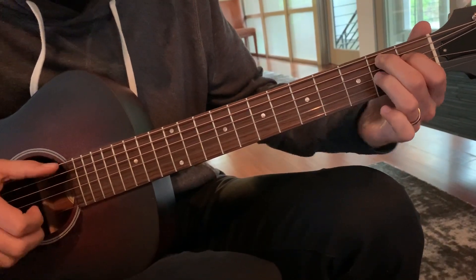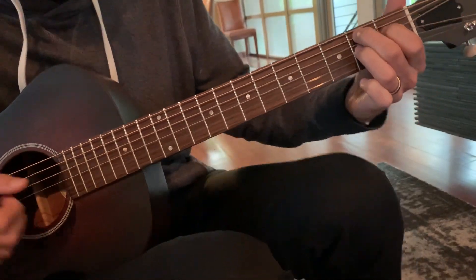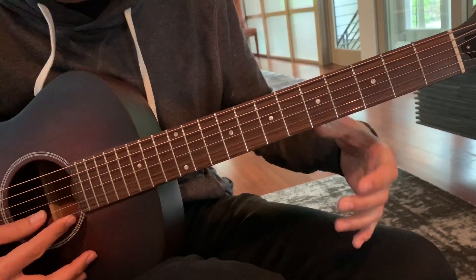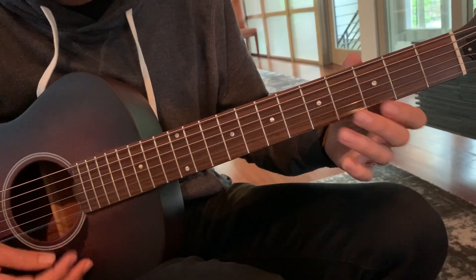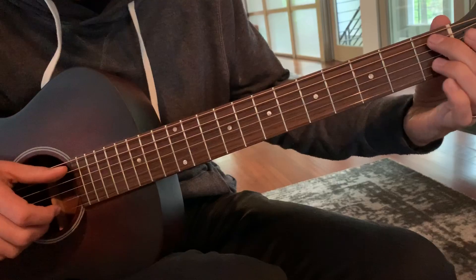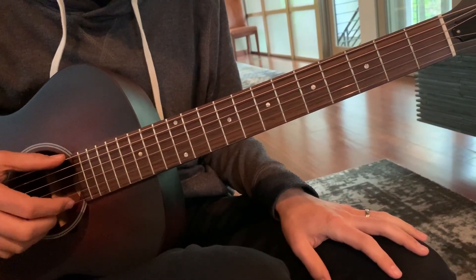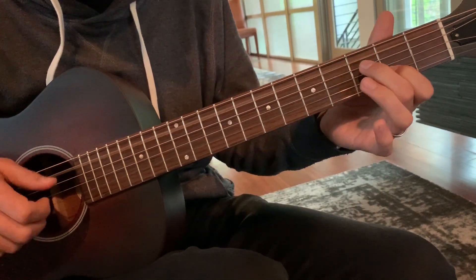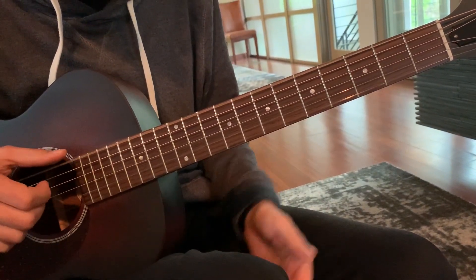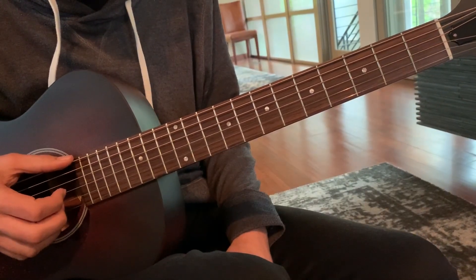Just make sure you have that open B on top. The lower melody is going up while the top voice goes down — that's contrary motion. You can also separate those notes: go low, high, low, or just low and then high.